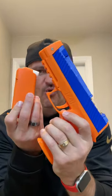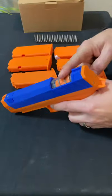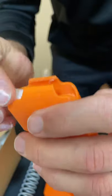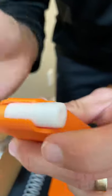Zinc 2.0, let's go! You get two springs: higher power at 175 FPS and lower at 130 FPS. This bad boy uses half-length darts — check them out right there. Load your magazines just like that.